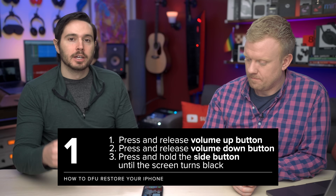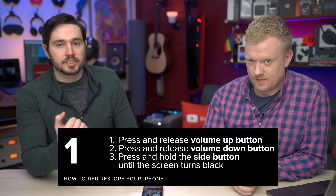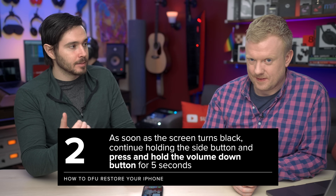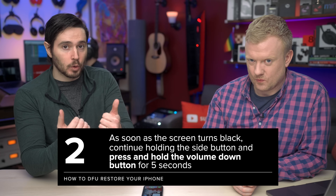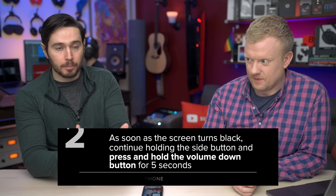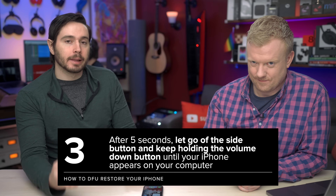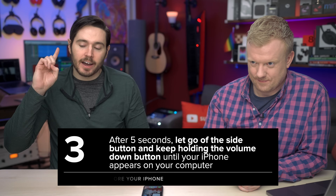To do it: quickly press and release the volume up, quickly press and release the volume down, then press and hold the side button until the screen goes black. Once the screen goes black, keep holding the side button and then press and hold the volume down button. You've got both buttons held down. Count to five, then keep holding the volume down button and let go of the side button until your iPhone shows up on your computer.